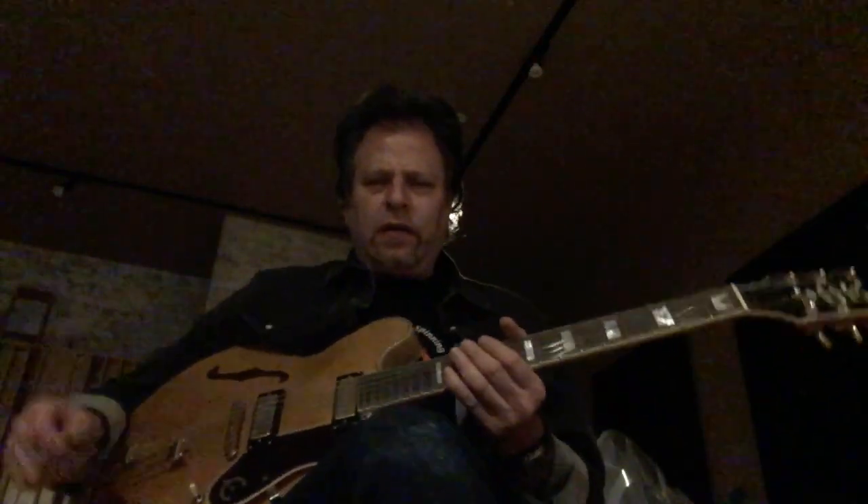Hi, this is Dave Spector, Musical Director for Chicago Blues Network, Chicago Blues Boot Camp.